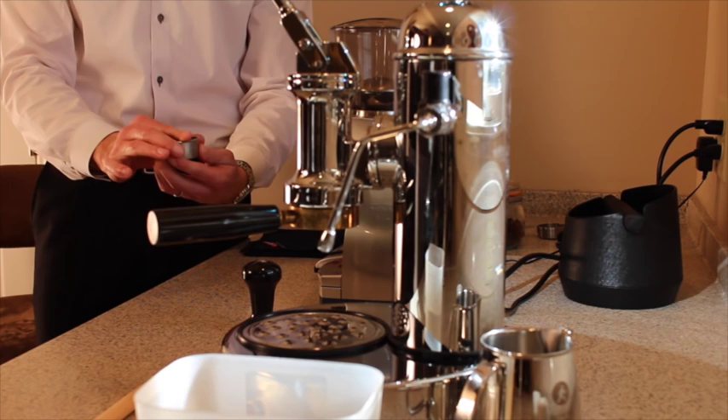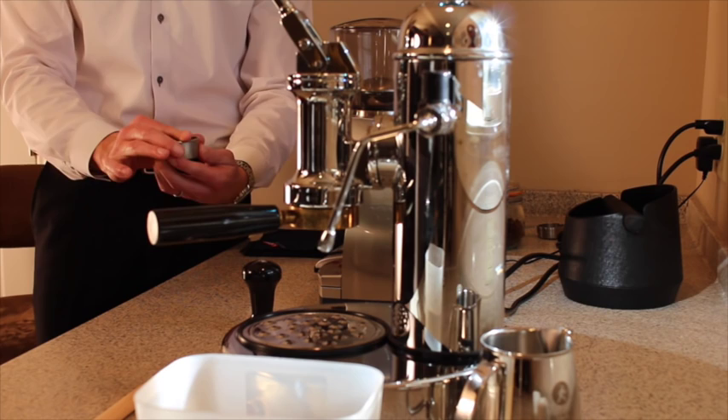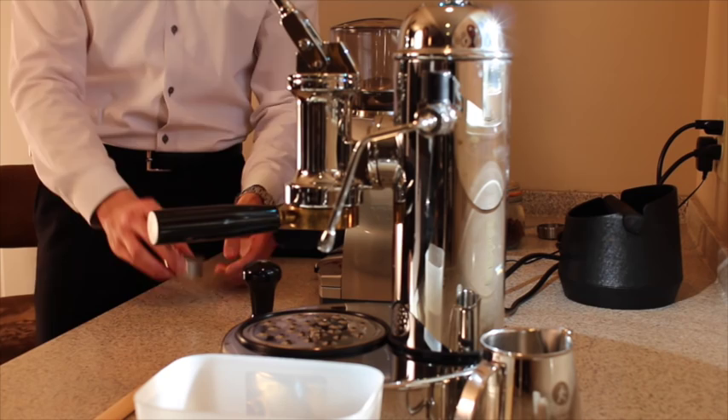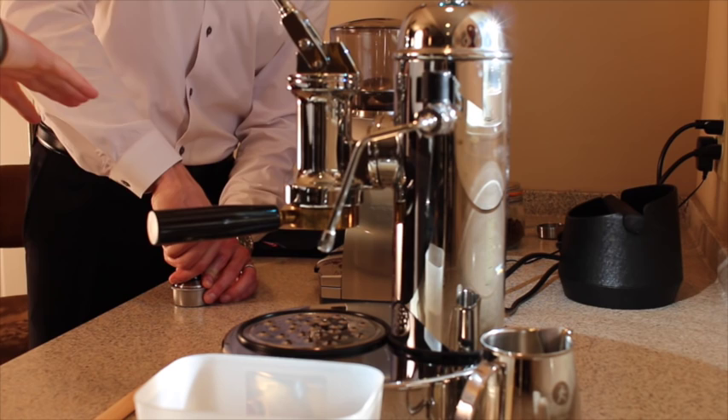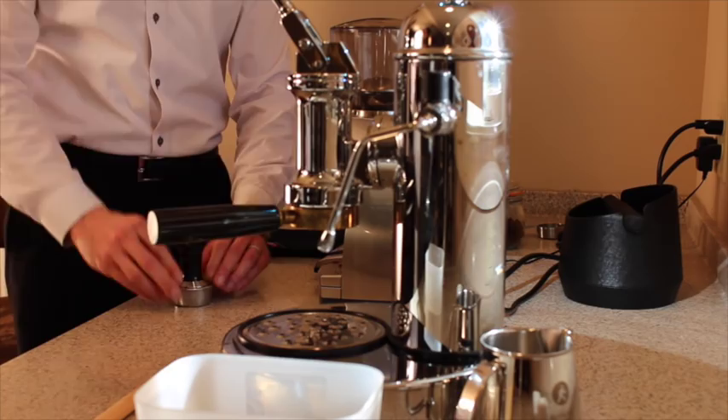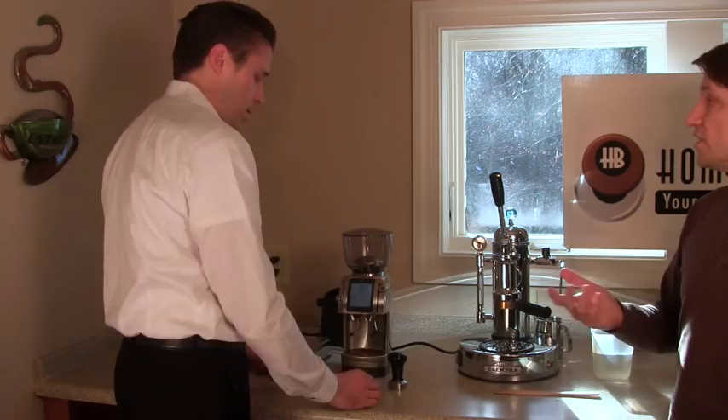He levels it down and smooths the grounds out - what he calls the stock flip move - moving the coffee grounds around the perimeter for even distribution. Then tamps it down hopefully nice and level. With that basket there's a little slack in the tamper, about one or two millimeters. You can do what's called a Stockfleth tamp where you do more than one gentle tamp to knock grounds off the sides - it's really a technique question. Philip has prepped the basket and we're ready for the lever part.